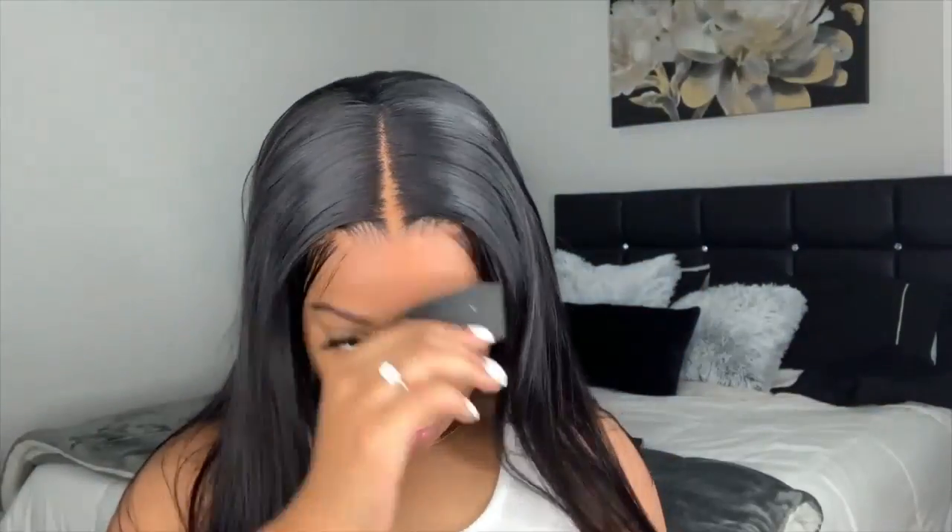Then I'm going to tie this down with an elastic band for about 15 minutes. As you can see I put layers in this hair — I just think it looks so cute.